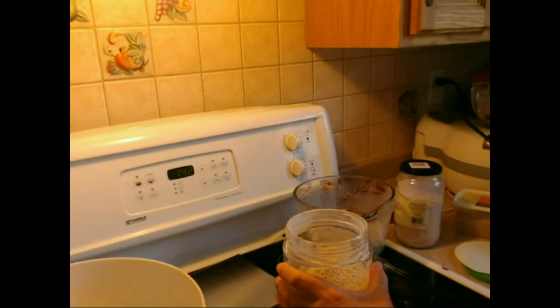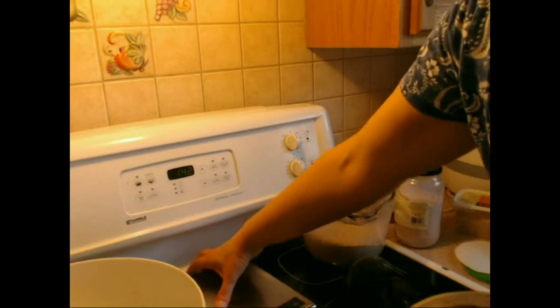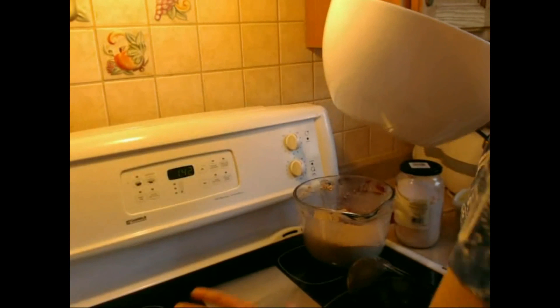There's my flour. Now the big bowl goes on the scale and we'll set it to zero.